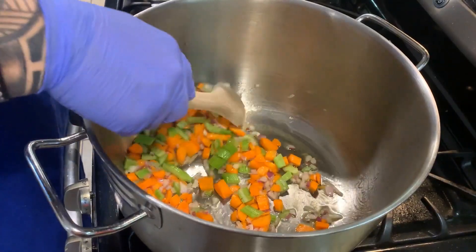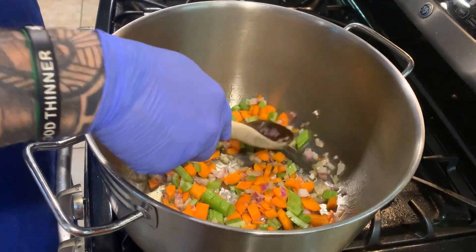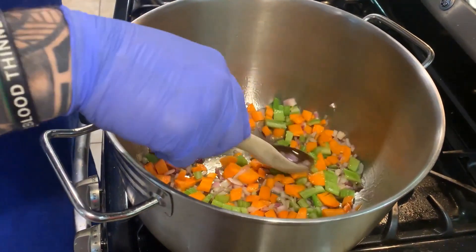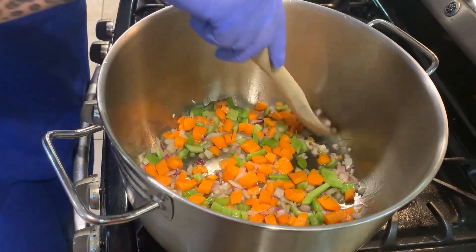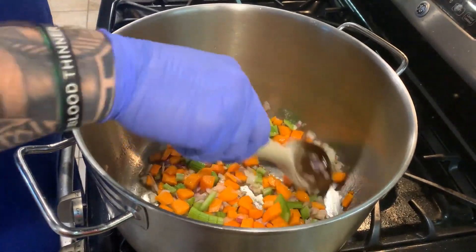Now we're gonna let it simmer for about ten minutes. Once the onions start to become a little translucent, we'll go ahead and add the next ingredient.